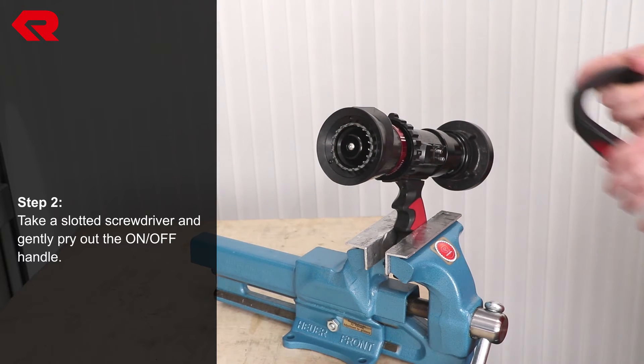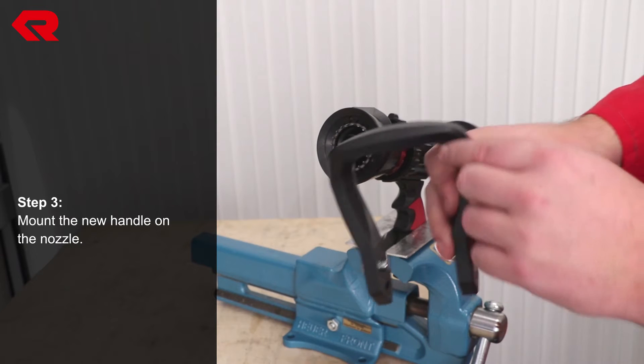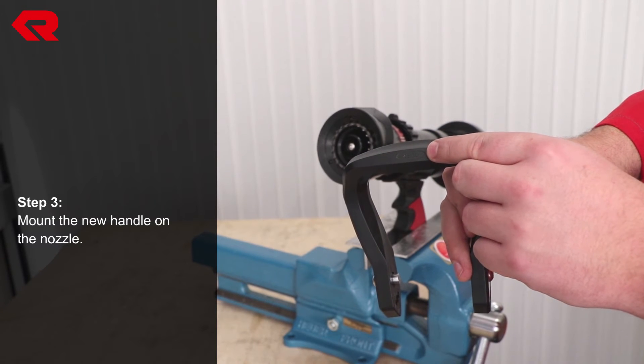You can now mount the new on/off handle on the nozzle. Make sure the open position is at the top.